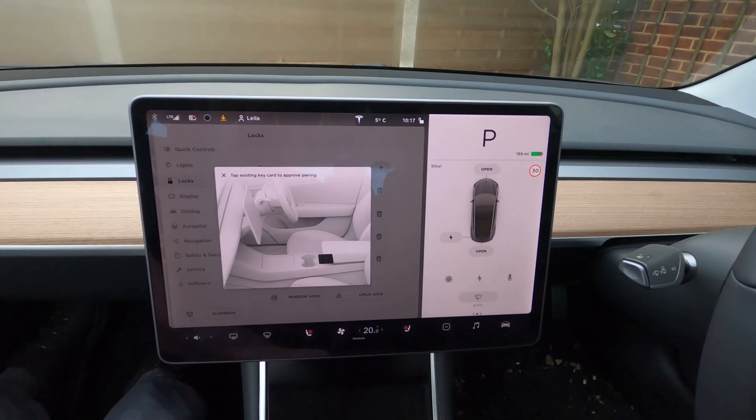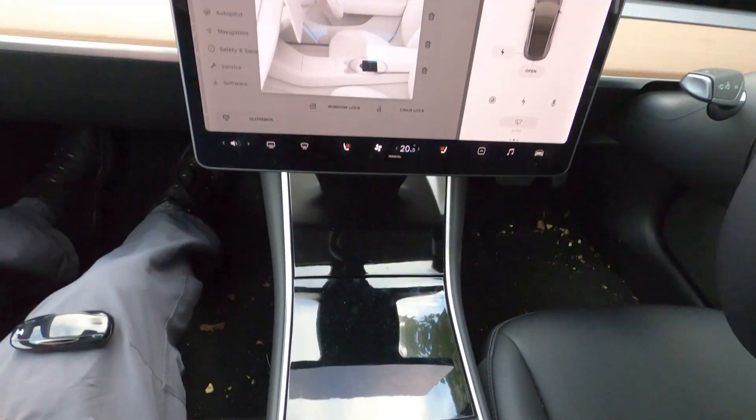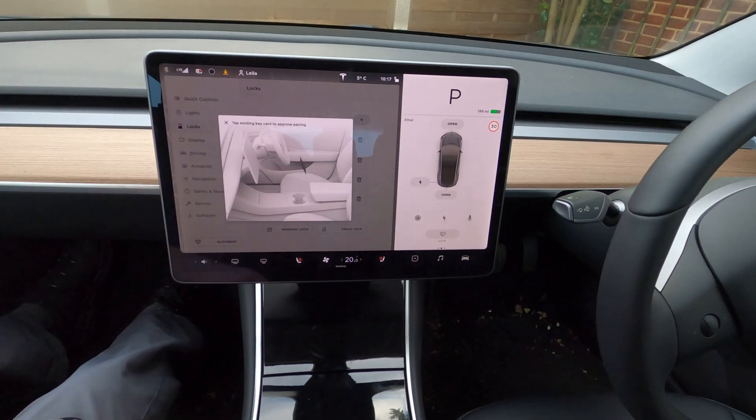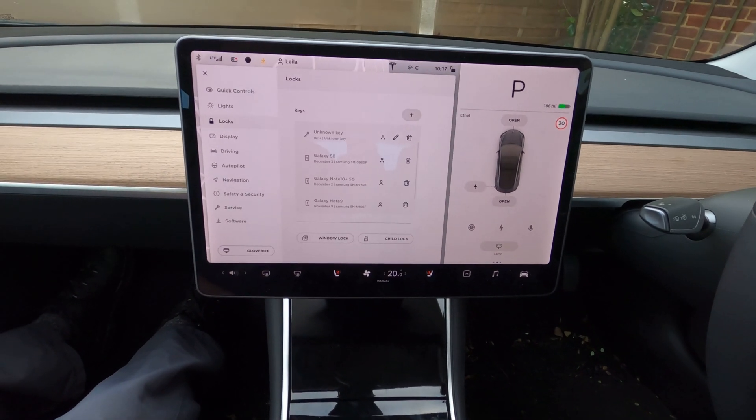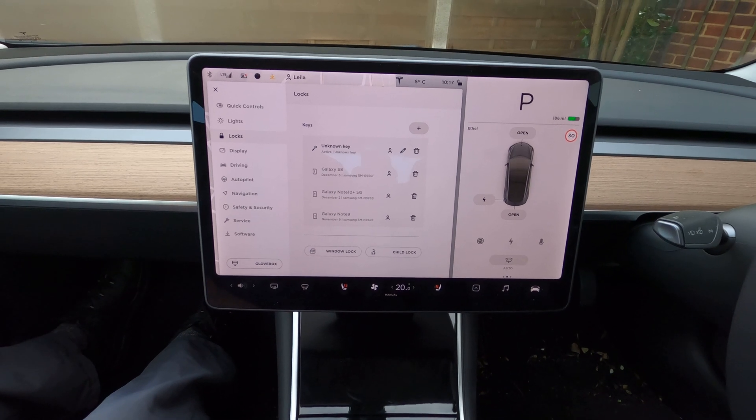I need to tap an existing key. You have to slide this around behind here, and then you have to scan your existing key card to approve the pairing. And we're done.